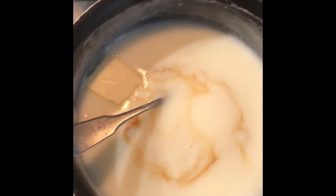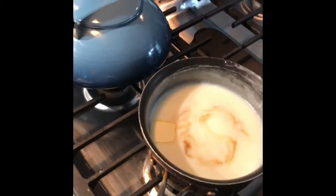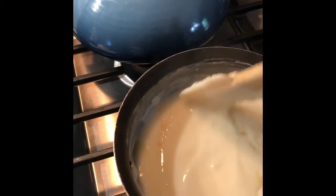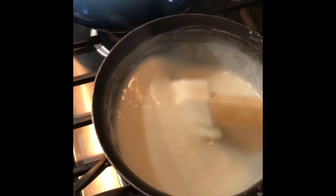I removed it from the heat and added the vanilla. Here is one tablespoon of butter, and then we're going to stir until it's completely mixed. Then we're going to let it get to room temperature and then refrigerate.